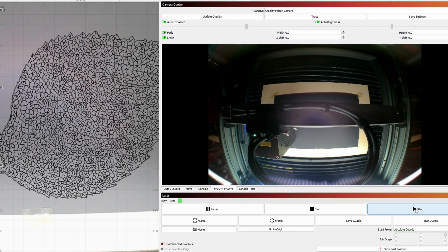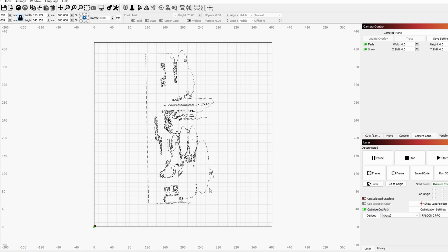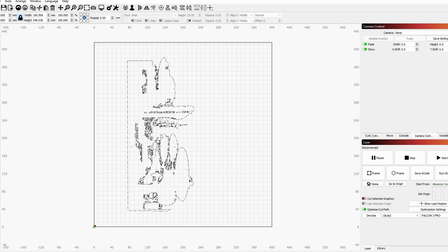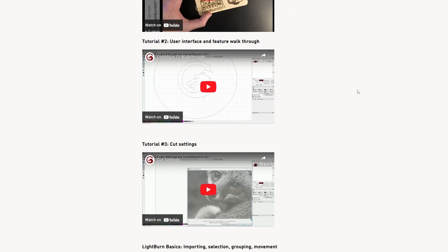I just wish the camera was of higher quality for monitoring and seeing a clearer image for material placement — it is basically a small webcam, but it still does the job well. Fortunately, the LightBurn software is quite easy to use and there are lots of useful tutorial videos on YouTube about getting set up.